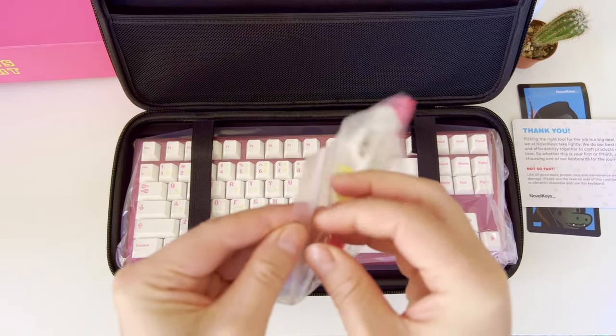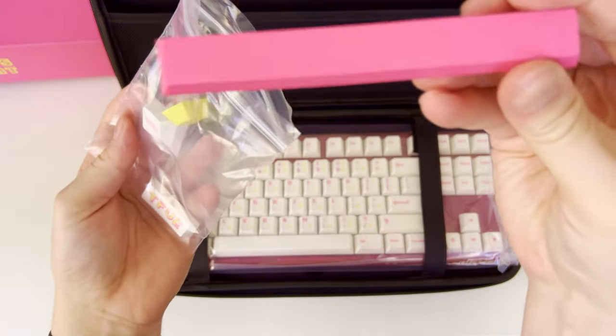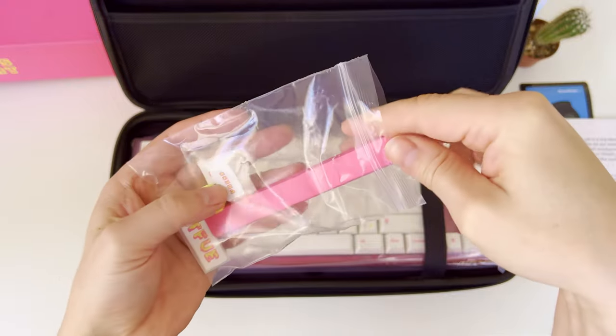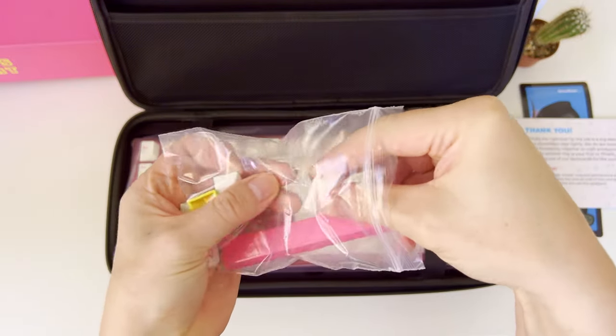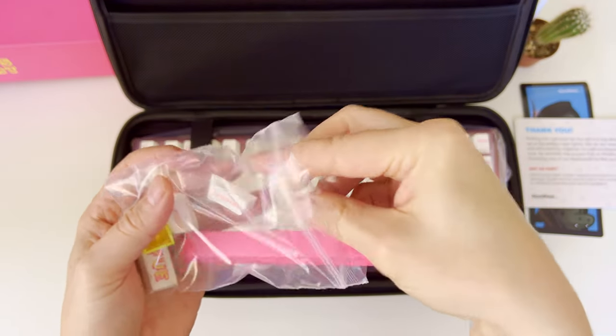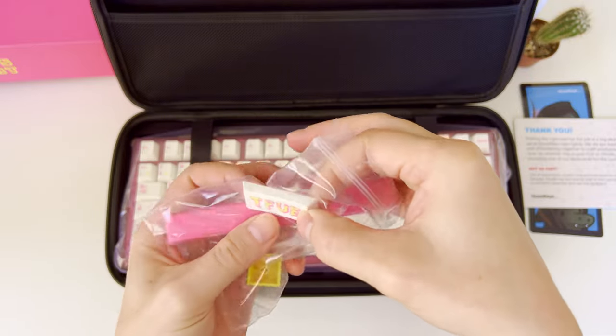In the plastic sachet we have extra keycaps. The first one I pull out is the pink spacebar keycap — I will definitely be changing the spacebar to this one as I like the color vibrance. Then we have a keycap for the left control key labeled 'press', and one more of the same size labeled 'start', so you can use them to change both left and right control keycaps.